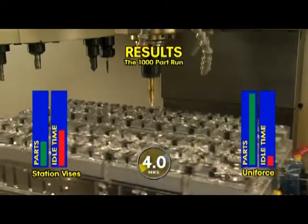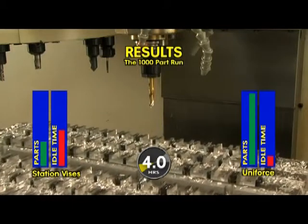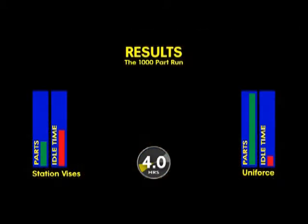And the results are in. For a 1,000-part production run, the traditional vice setup must complete 125 cycles. With the high-density fixtures featuring Mighty Byte Uniforce clamps, pallets are swapped only 12 times for 1,000 pieces.